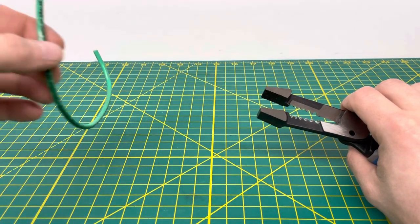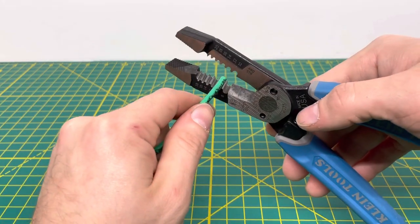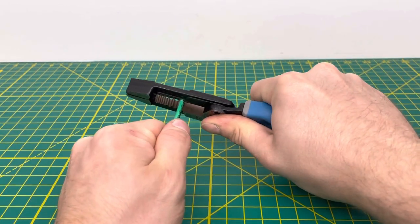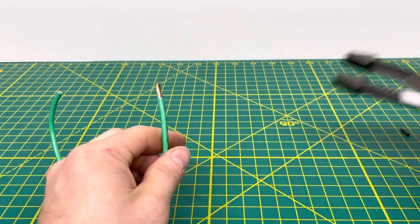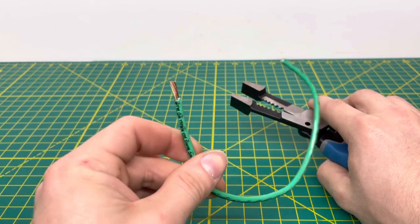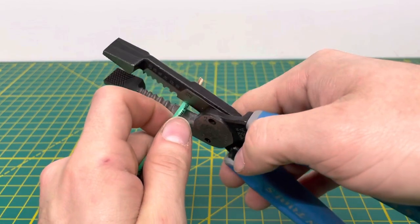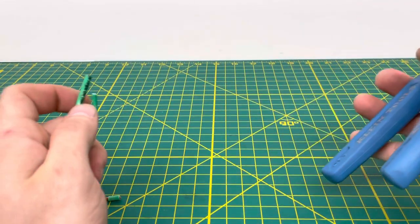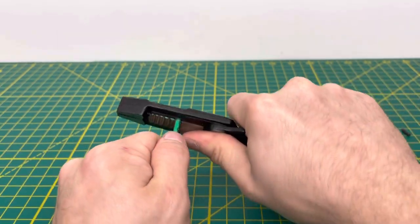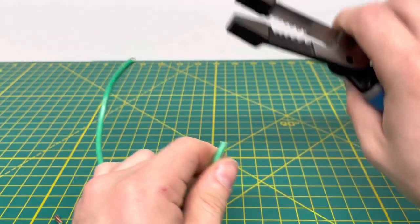Now bringing in 10 gauge stranded wire to see if we can cut through it and pull off the insulation. Pulling down on that — you definitely have to use a little bit of force, but you are able to pull off the insulation. It does a relatively nice job making it clean. Chopping that off, and doing the test one more time — pulling off the insulation and cutting it off, no problem.